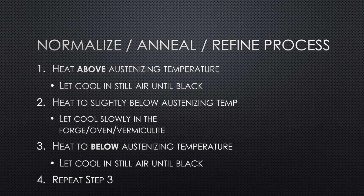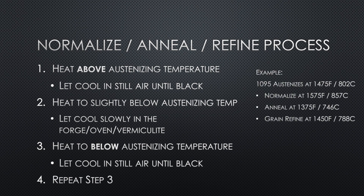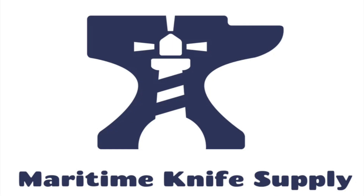As a recap, here are the steps for normalizing, annealing, and doing grain refinement using 1095 steel as a specific example. If you need a heat treating oven, a forge, or anything else when it comes to knife making, check out Maritime Knife Supply — they've got everything you need, there's a link down in the description.